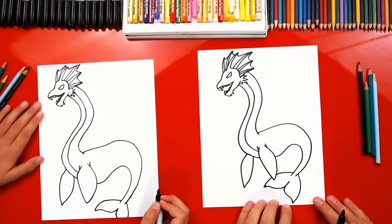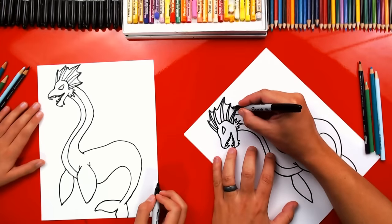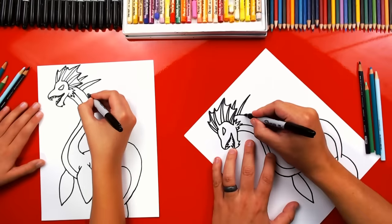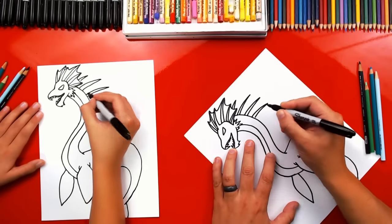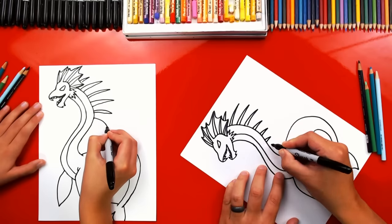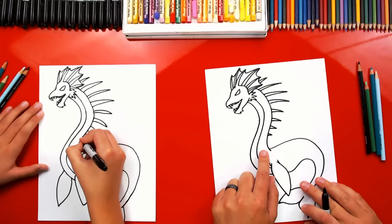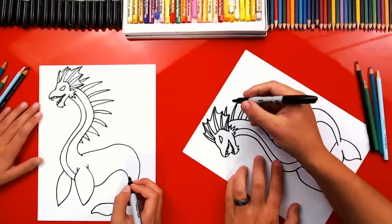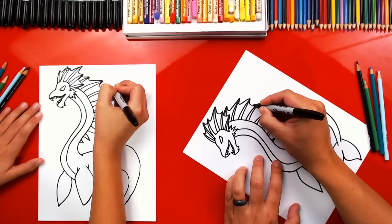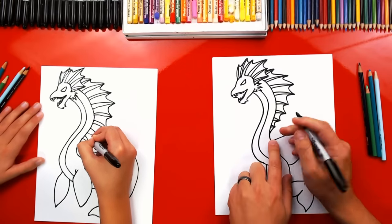He looks like he belongs in the ocean. Now he needs a lot of extra details to make him look even cooler. Let's add fins going down his back, kind of like a seahorse. I'm gonna draw one spike coming out behind his head, then a really big one next to it, and as I come down I'm gonna add a couple more really long ones. As we get further down his neck we're gonna make them get shorter — each spike gets a little smaller. You can add as many as you want; you don't have to add the same amount. Now we're gonna connect each of these spikes with a curved line so it looks like there's webbing in between each spike, all the way down, and then one last line to connect it into his neck.